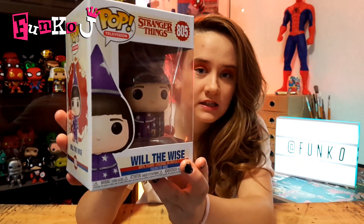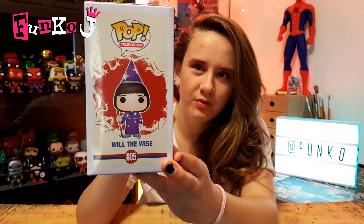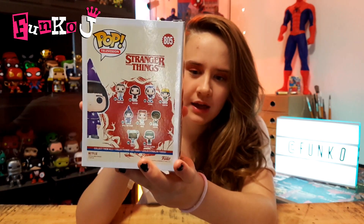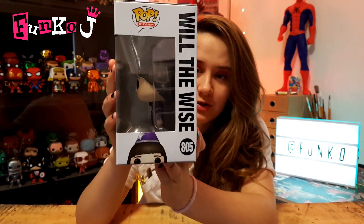There he is. The box is in pretty good condition I reckon — I'm pretty sure there are only just a couple of little bumps, but that's about it. The paint job on him as well is super cool.